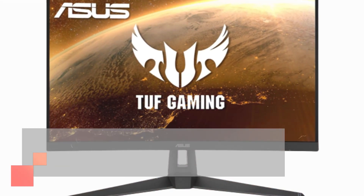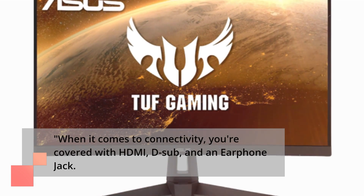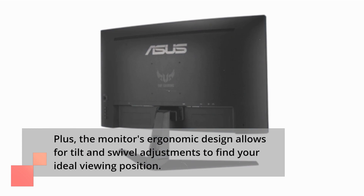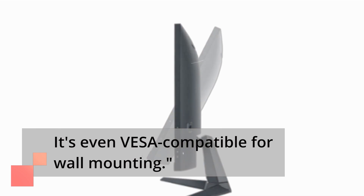When it comes to connectivity, you're covered with HDMI, D-Sub, and an earphone jack. Plus, the monitor's ergonomic design allows for tilt and swivel adjustments to find your ideal viewing position. It's even VESA compatible for wall mounting.